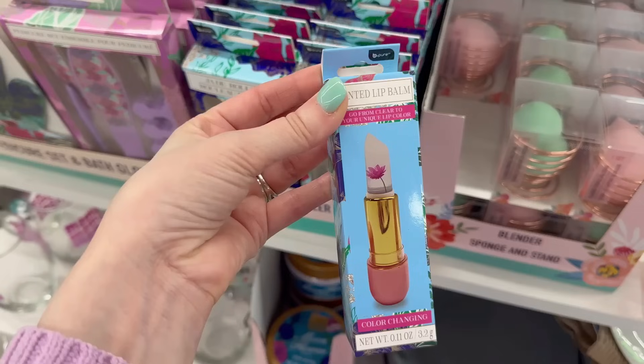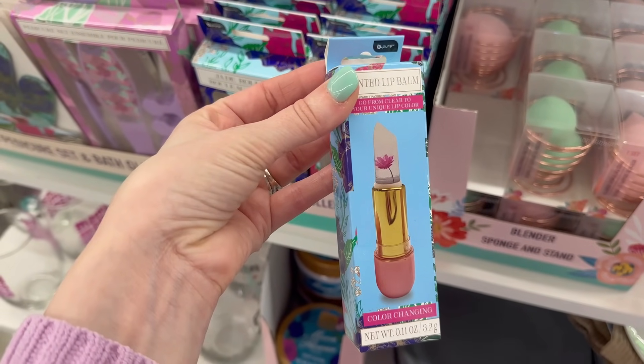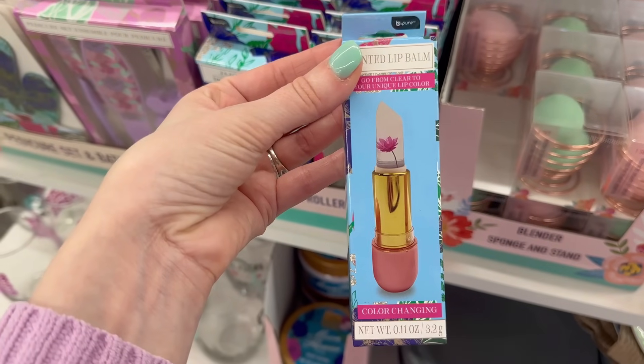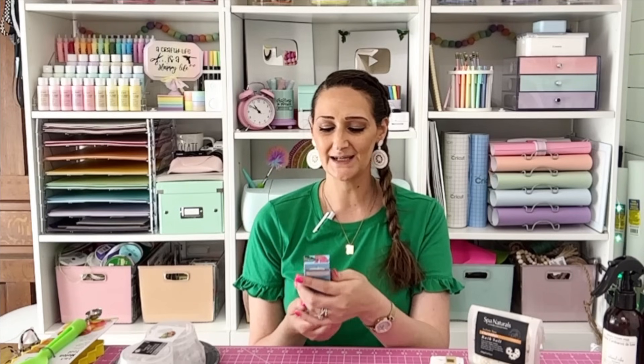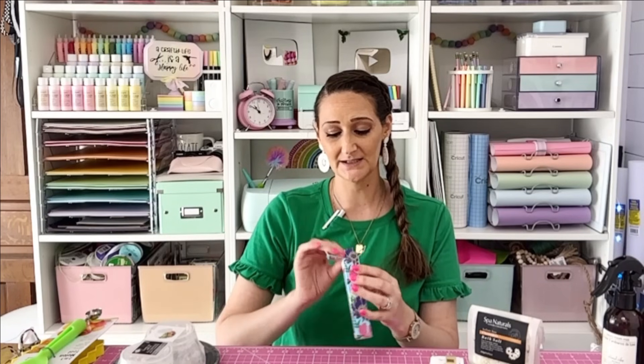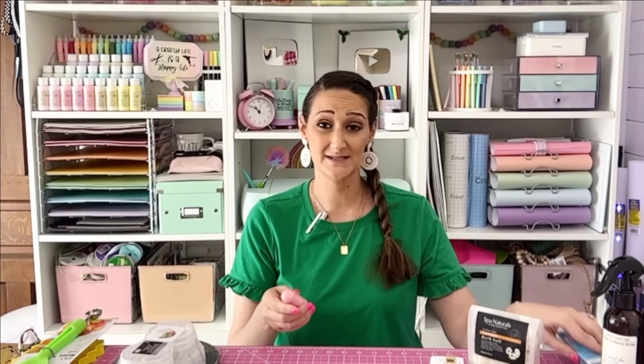The other item I want to try is this color-changing tinted lip balm. It is a clear lip balm that when you put it on it actually changes — it's supposed to help match to your skin tone color. My daughters showed me this one. It's got a little flower in it too, so let's give it a go.